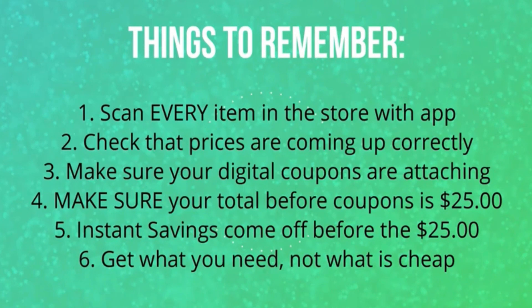Make sure your digital coupons are attaching to that item. I know with Gain, sometimes one cent will attach to the coupon while one cent won't. I'm going to show you in just a second how to check and make sure your coupons are attaching. Your total has to be $25 before coupons. If you have any instant savings — like in one of our scenarios we have three packs of toilet paper with a $3 instant savings — you need to add that $3 to your $25 to make that your total before coupons. So in that case, your total will be $28. And lastly, get what you need, not what is cheap.